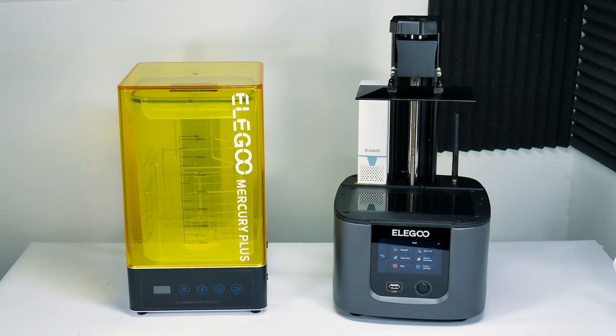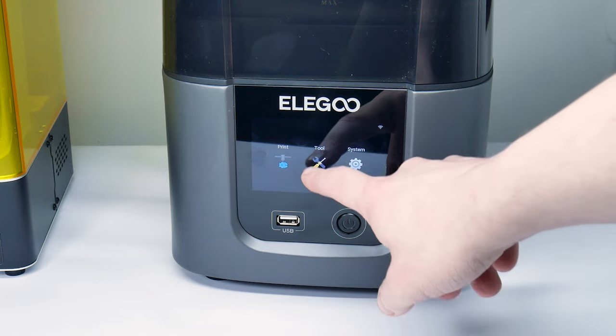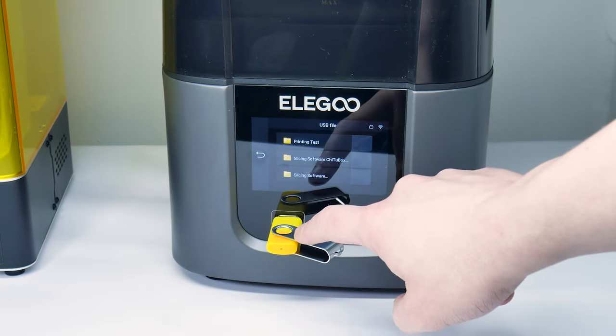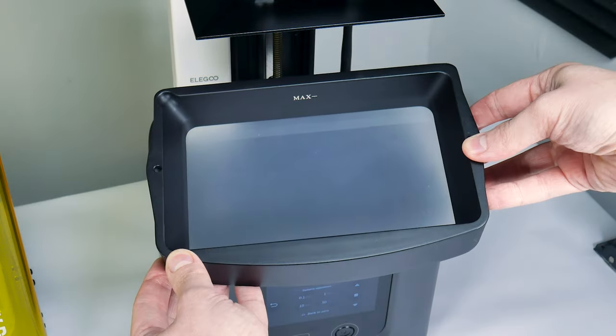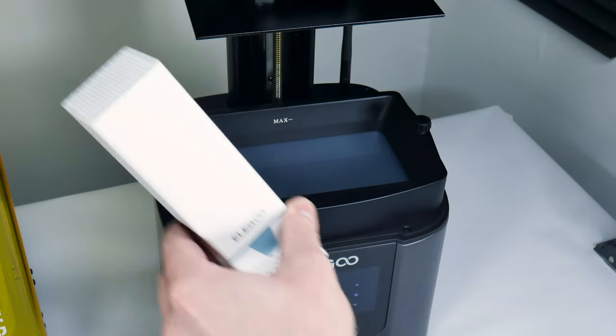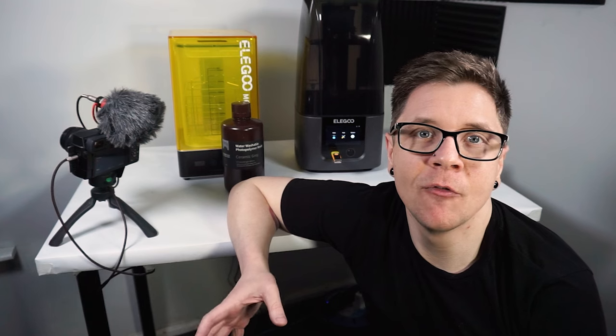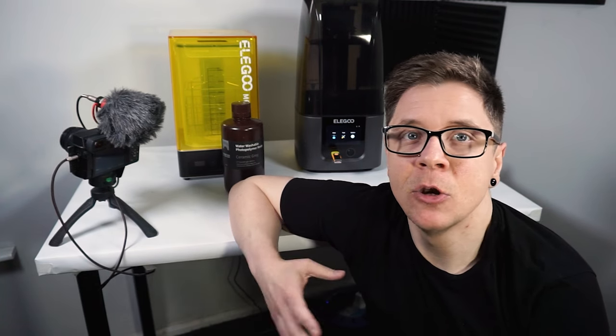I've just finished setting everything up and it was more straightforward than I thought. The printer has a touch screen so we can easily navigate the different functions, and it even comes with a USB stick with files and software already loaded onto it. There's a removable resin tray and a carbon filter which slots into the back to help eliminate printing odors. I've now finished setting up the printer and the curing station, and I think we're ready to do a test print. The file comes on the USB stick so there's no need to transfer anything from a computer.